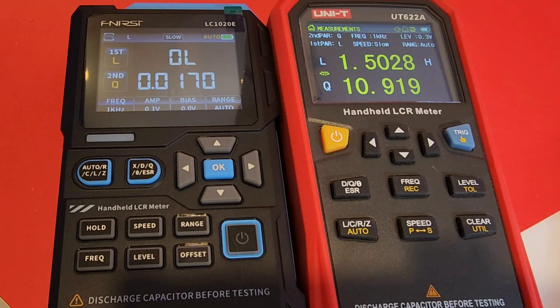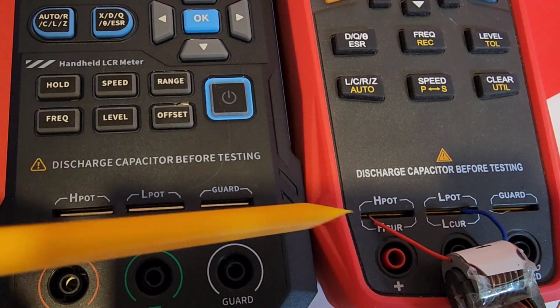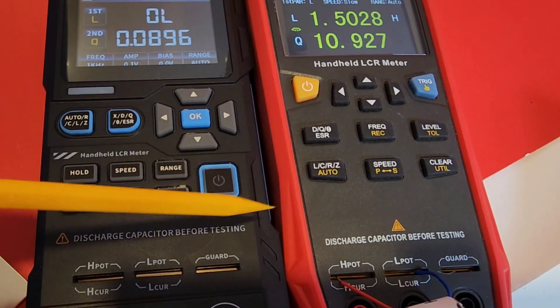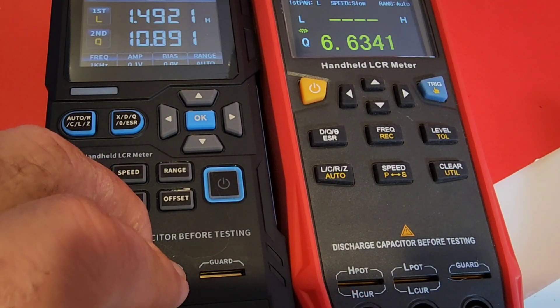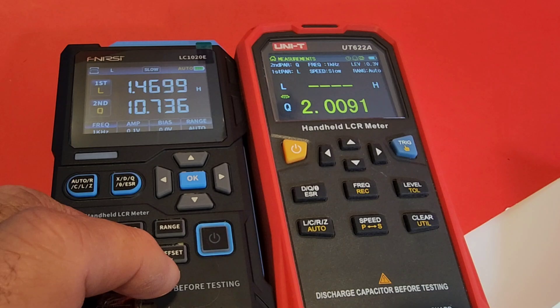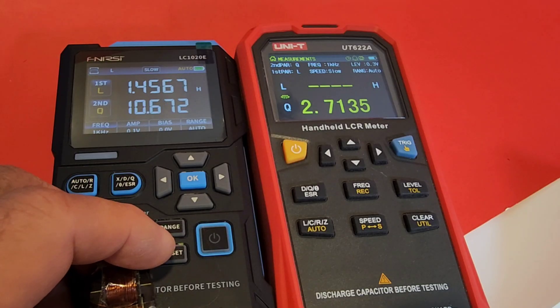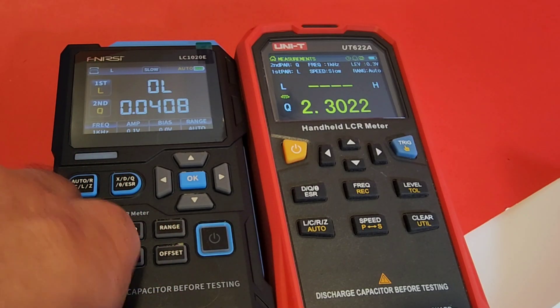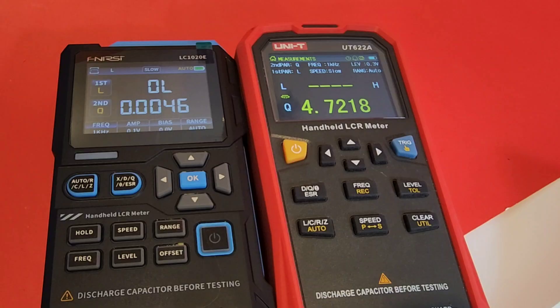We're going to start off with a 1.5-henry inductor — I've got it plugged into the Unity as we speak. Coming in at 1.5 henrys, right into those built-in plates — not using tweezers or leads, just directly into the meter. Now I'm going to do the same thing with the Phenersi, putting it into those plates. The Phenersi is coming in at 1.45 henrys, so a little bit lower than the Unity. This has been tested at 1.5 with multiple meters, so it's a little on the low side for some reason with the Phenersi.